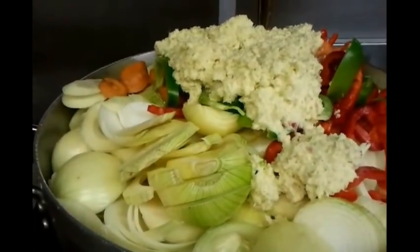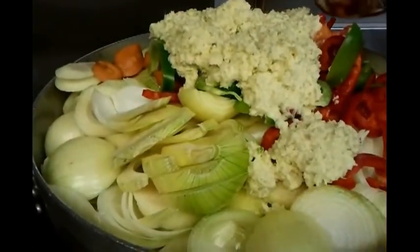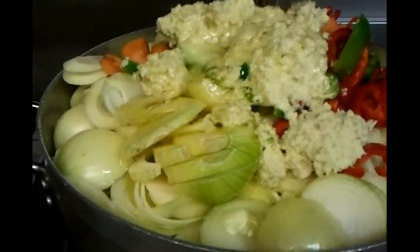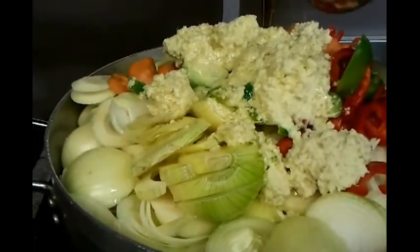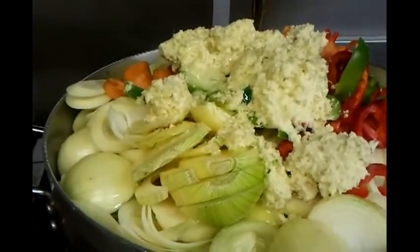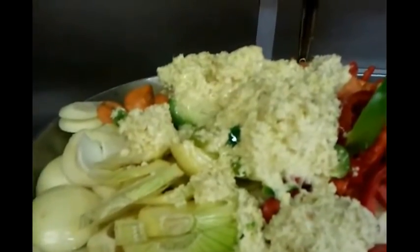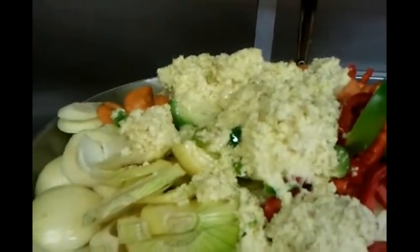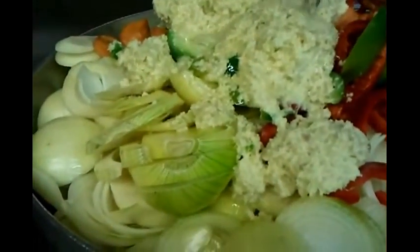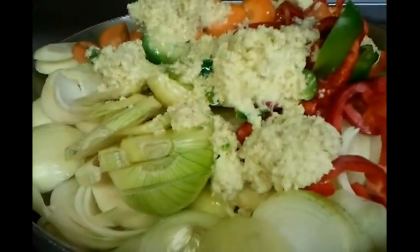One pint of oil goes in. There's also a confusion between 'gravy' and 'grabby' — 'grabby' is the Bengali word we use in the kitchen. It means the same thing; in Bengali we call gravy 'grabby', so it's the same stuff. And three pints of water.